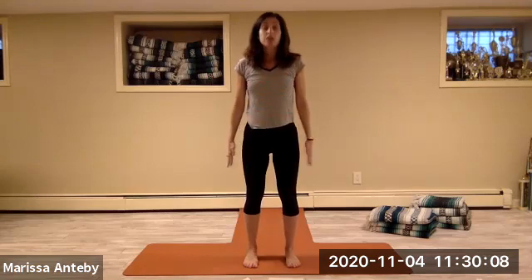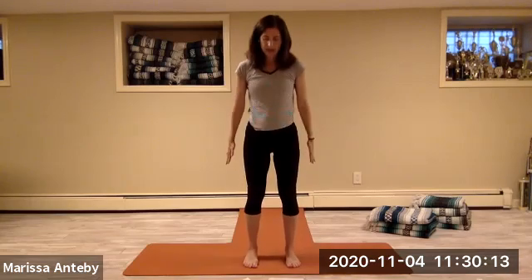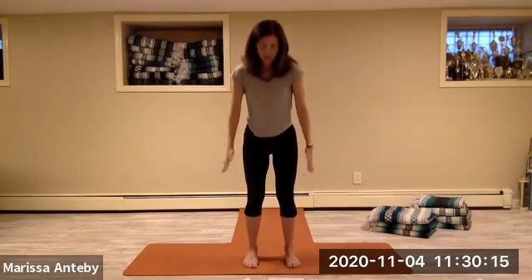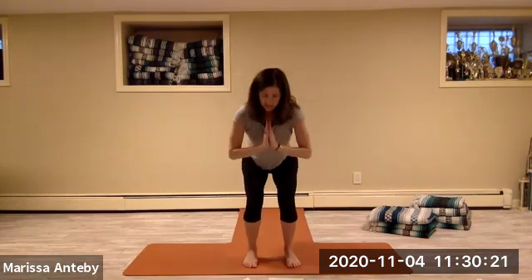Heel toe the feet right under the hips. Squat down, hands to prayer and come to stand — two sets of eight squats.